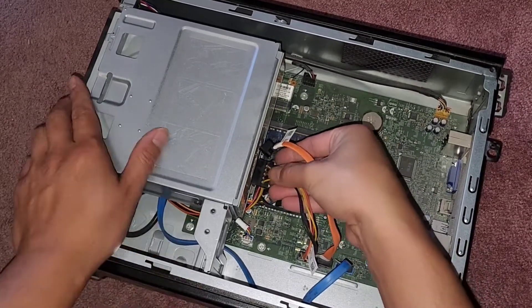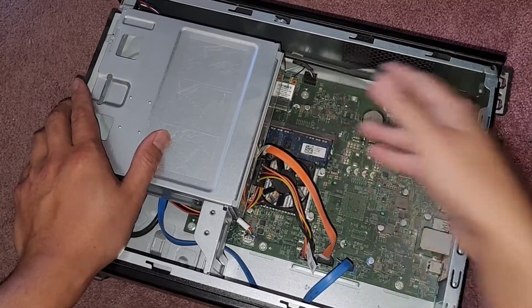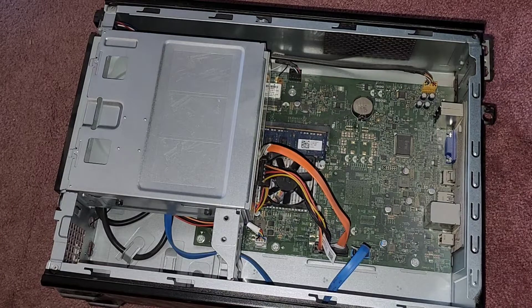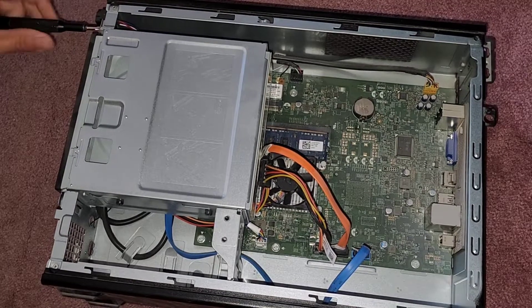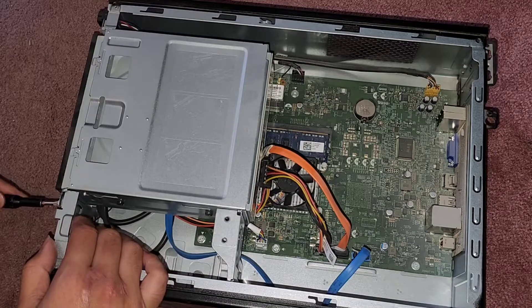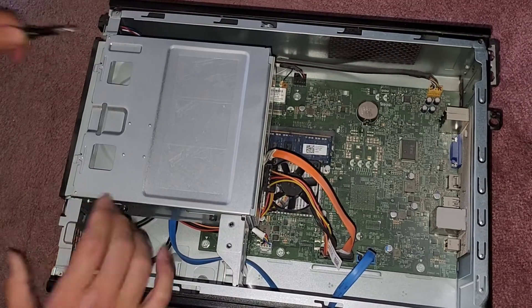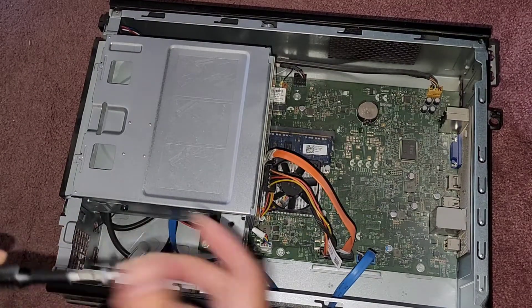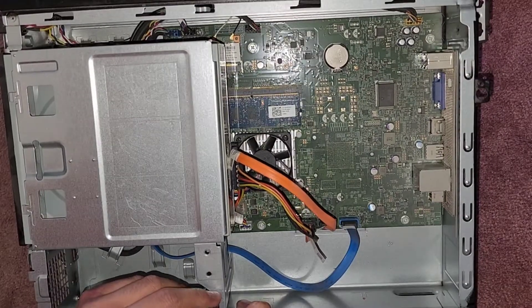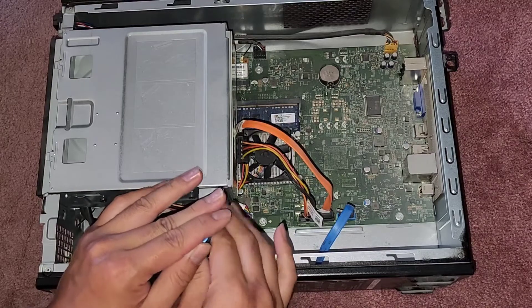Just get everything lined up and push it back in. Then we just have to get the three screws back in here. We'll get this screw back in on the side here, this screw back in on the side here, and get the other screw back down there as well.